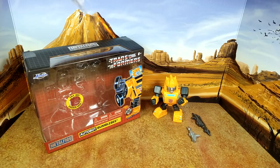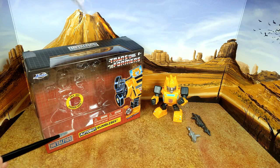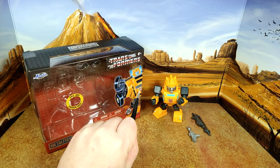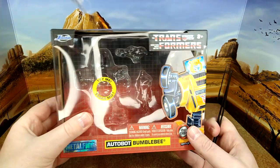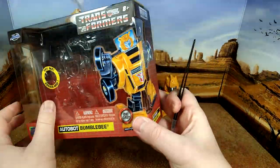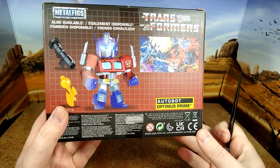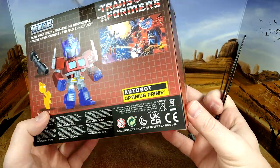Here we are with Bumblebee from Jada Toys. It's a nice box — Jada Transformers, very 80s. You have the original artwork from Mark Watts; even the Autobot logo is from his art, so I'm hoping he's getting residuals for this — he deserves it. And then you have the cross-sell with the flipped-out image. I hope they do more characters, I really do.